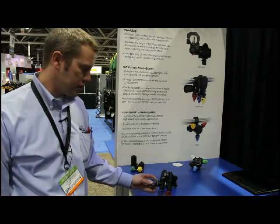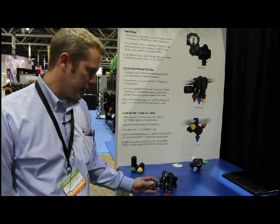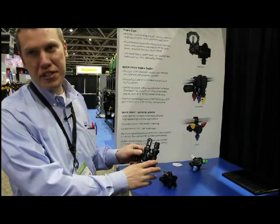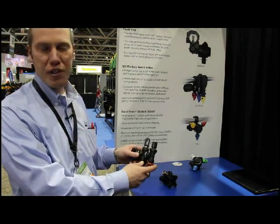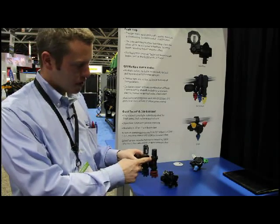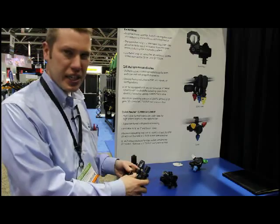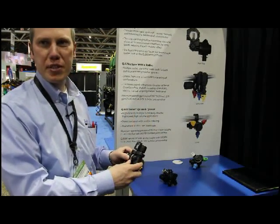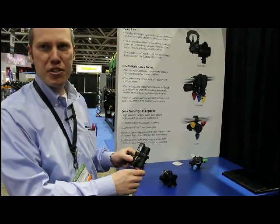This past fall, we launched the QJS stackable nozzle body. It's targeted more at the OEM. It allows the nozzle body to be configured based on the sprayer into anywhere from one to four spray tips. And it can be fitted with a variety of individual tip shutoffs, including manual, electric, and pneumatic. This will be a great product in the future for OEMs to allow for better spray tip, application rate, and droplet size control.